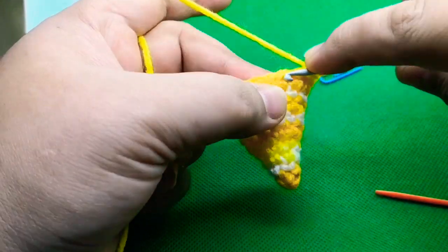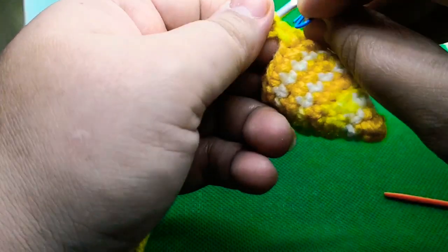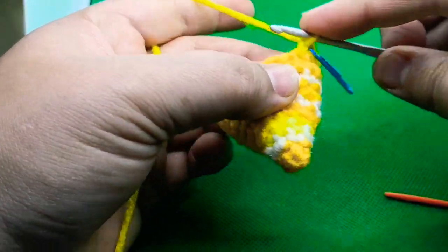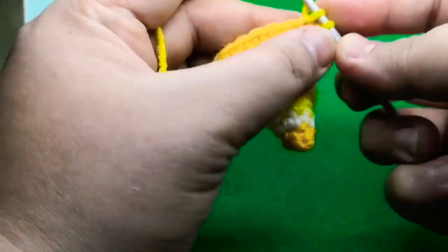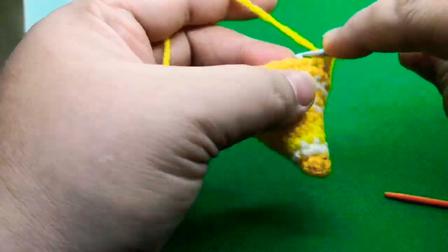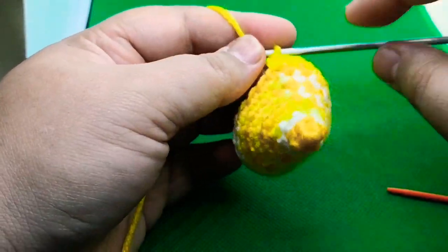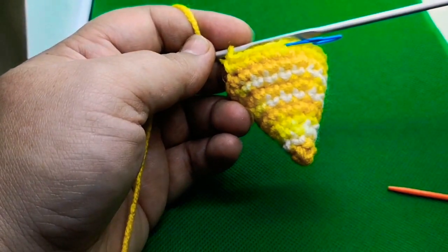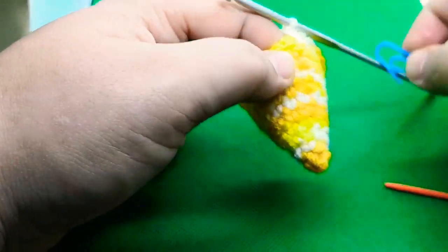Now we will work round eleven — this is the last increase round. Work one single crochet in each of the next four stitches and increase the fifth stitch: one, two, three, four, and then increase the fifth — one and two. Do this all the way around. At the end of this round you should have 24 single crochets. I have completed round eleven.